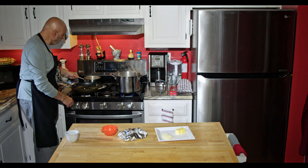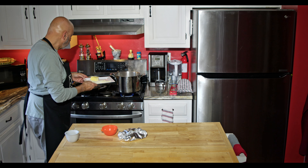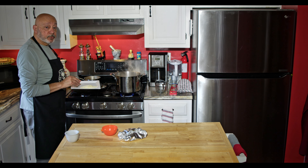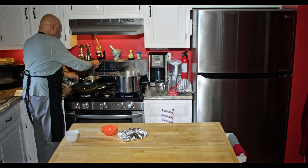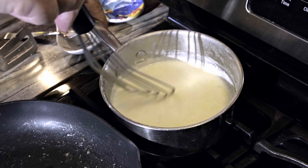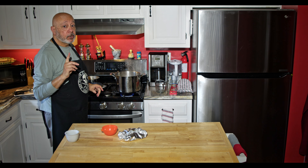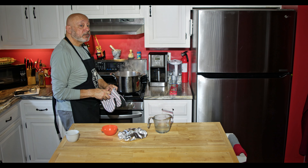The heavy cream is pretty well reduced — maybe by about a third. Off heat, you want to add four tablespoons of butter, cut into slices so that it melts easier, and a cup of Parmesan or Romano cheese that's been grated. Whisk that in until everything's incorporated and melted. You can see how it's thickened up even more since I added the cheese. Before I drain the pasta, I want to save one cup of pasta water to add to the sauce in case it gets too thick. Now I'll drain the pasta.